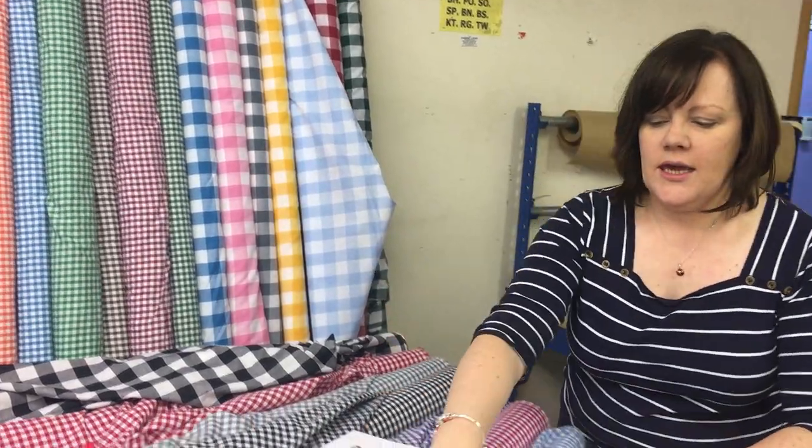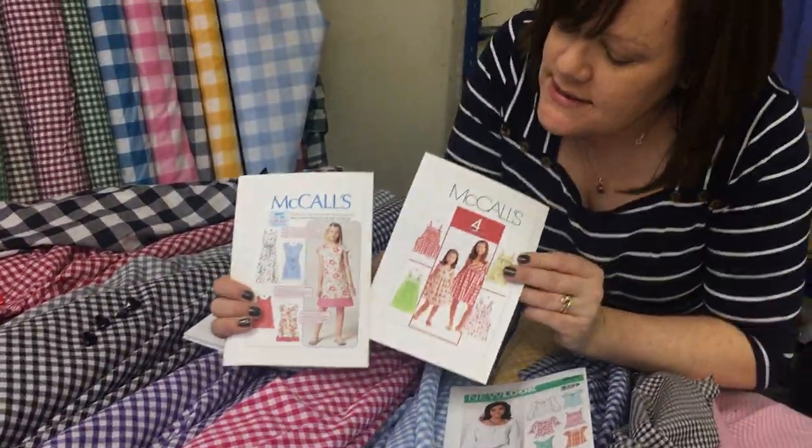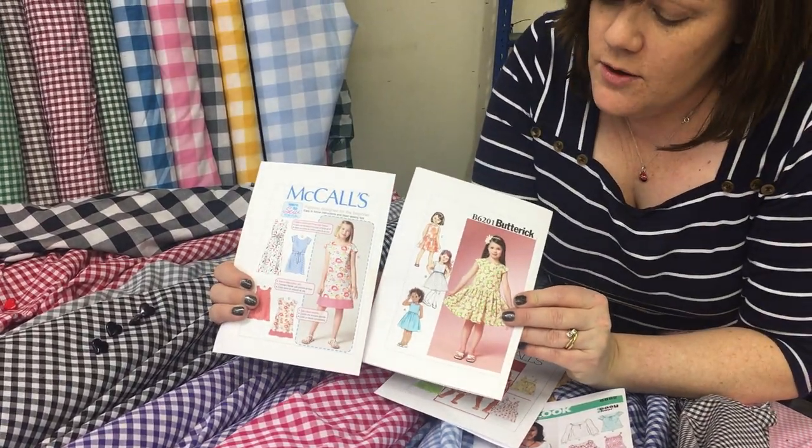We also like Gingham for school dresses. I've picked out a couple of patterns here which I think would work lovely in the Gingham.